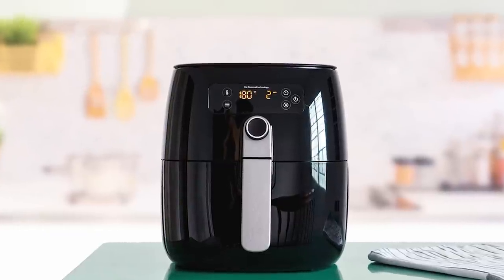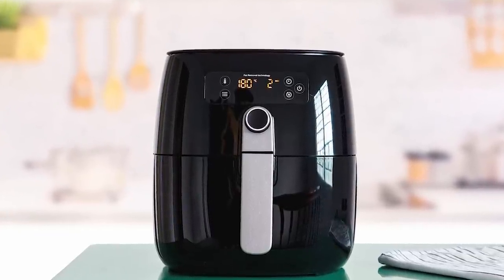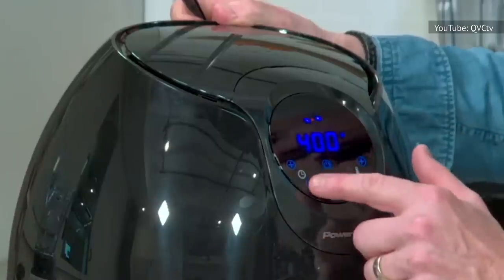When Food Network cooked some bacon in a single layer in an air fryer, the oil started pooling in the bottom and burning, causing white smoke to pour out of the appliance. Cooking Light reports almost exactly the same result when air frying bacon — white smoke, a drawer overflowing with grease, and limp bacon.